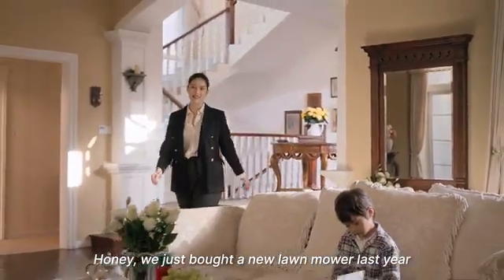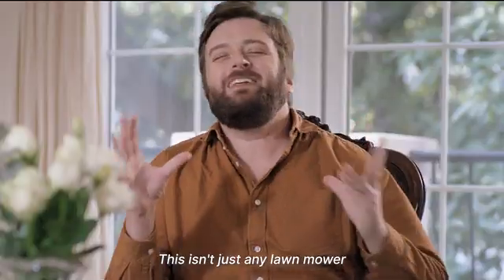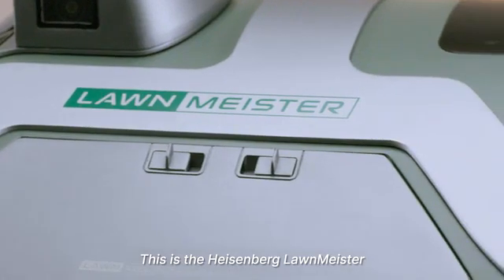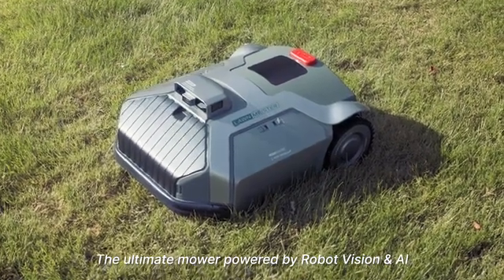Hi, we just bought a new lawnmower last year. Why do we need another one? This isn't just any lawnmower. This is the Heisenberg Lawn Meister — the ultimate mower powered by robot vision and AI.